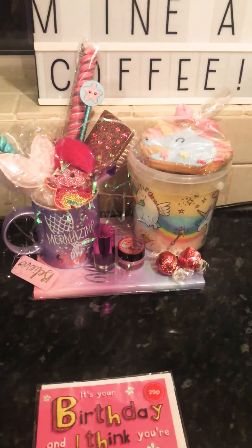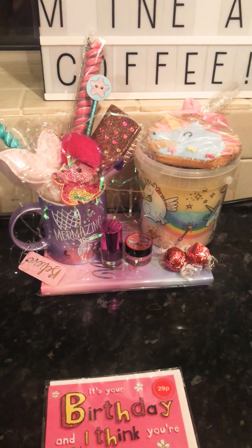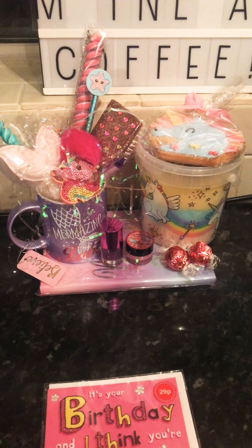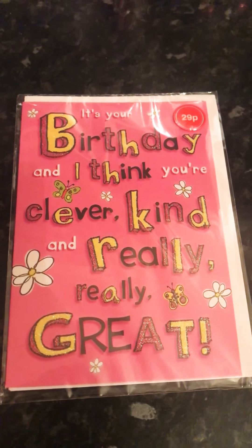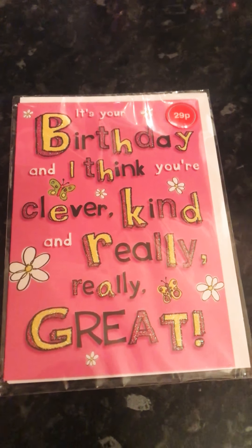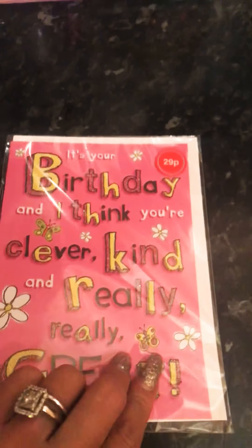I got the majority of the stuff here from Home Bargains and then two of the items I got from B&M. The first thing I'm going to show you is this card. It says it's your birthday and I think you're clever, kind and really great. And that was an absolute bargain at only 29p from Home Bargains. I just love it, I thought it was really, really cute.